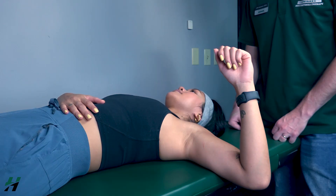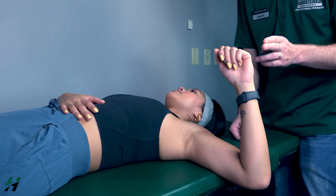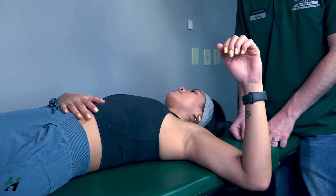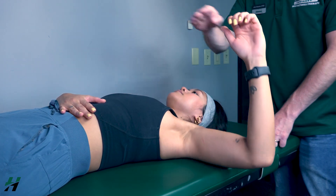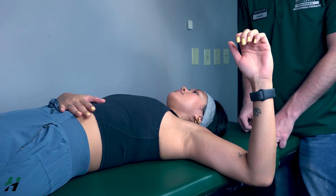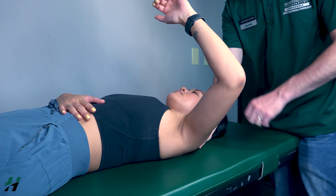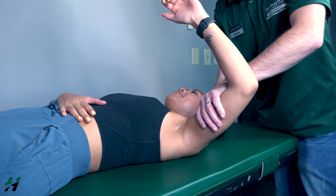Testing horizontal adduction against gravity: patient will be in a supine position with the shoulder hanging off the table and forearm extended upward. First, have your patient perform full horizontal adduction to the best of their ability — go ahead, and go back. Because she was able to go all the way over her chest and back, we grade that as a grade three. Come about halfway — I will stabilize the scapula and push down on the humerus — three, two, one.